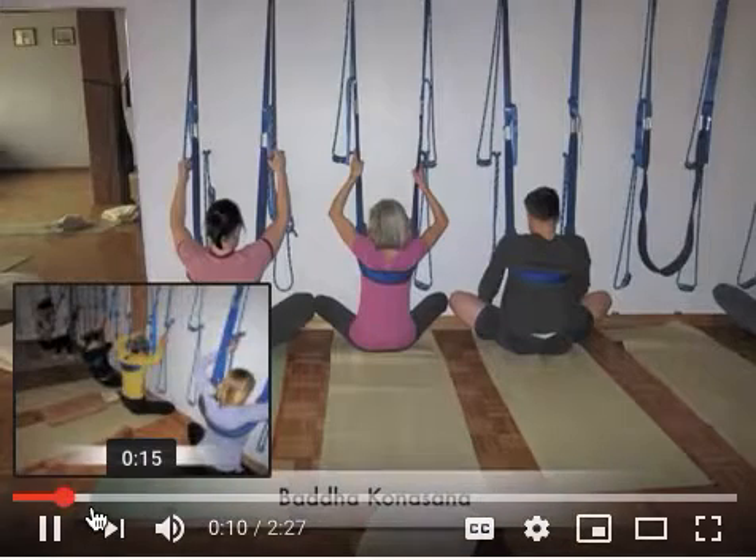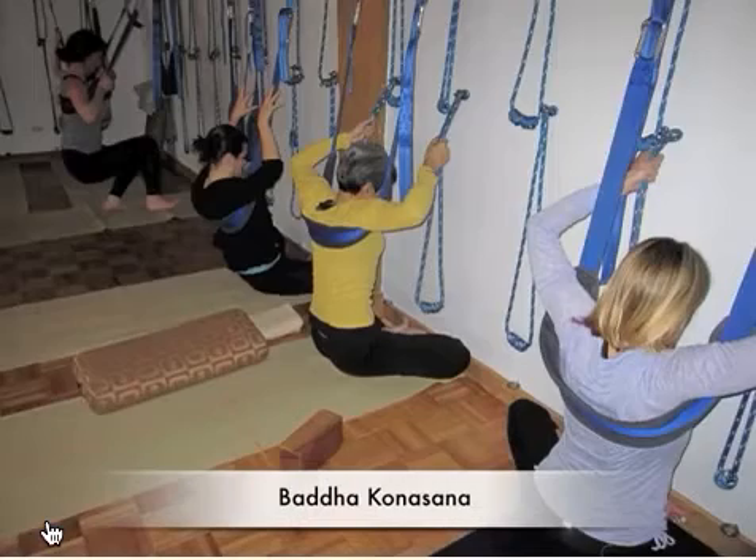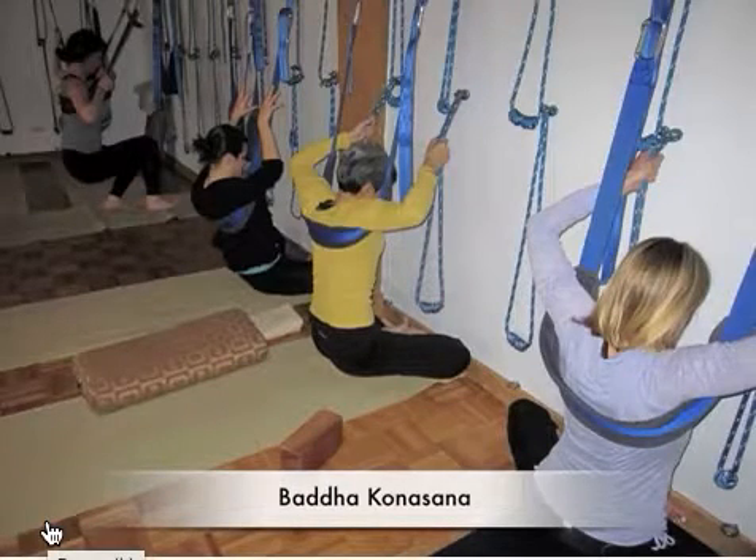This is baddha konasana hanging from the sling. There's something about supporting yourself from the shoulder blades that helps you really elongate the spine as you drop down from above. You realize that by having the weight of the spine lifted up off the pelvis, you can release the thighs to the outside quite a bit. We move from baddha konasana — always the groin opening.